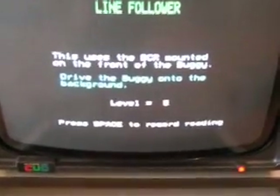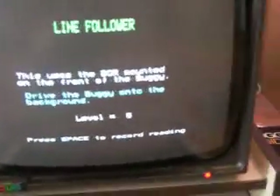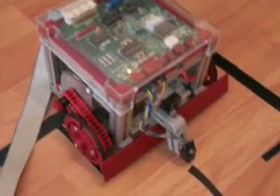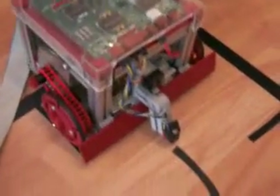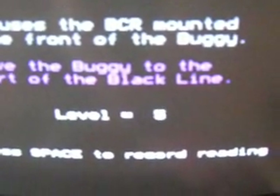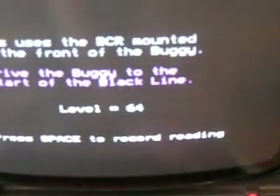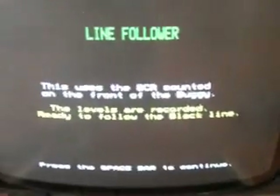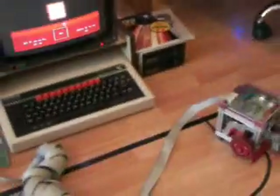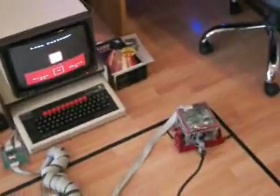The body's optical sensor will now measure the reflected light from the background. The body is then driven onto the black line and a new light value is recorded. It will use these values to determine if it is on the black line or the lighter background.